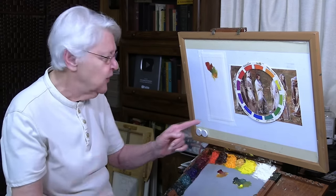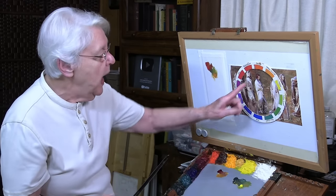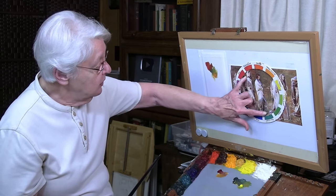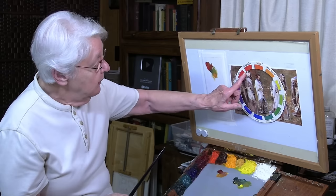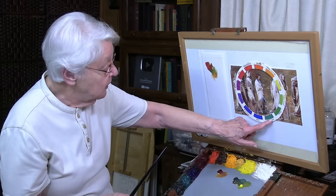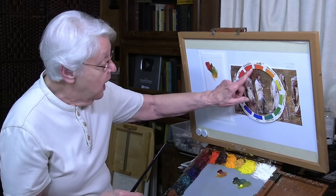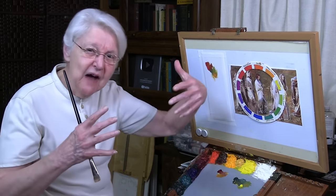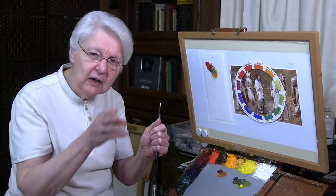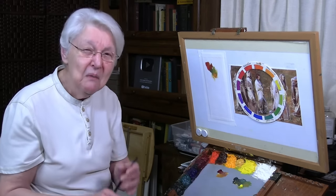I want to show you one thing why this works. It works because of things that the two colors have in common. We have red-orange and blue-green. The orange itself is a complement of blue; the red itself is a complement of green. But green and orange both have yellow in them — they have a harmonizing element. When two colors mixed together have a single color in common, no matter how different they are, you have an ability for color harmony without getting mud.